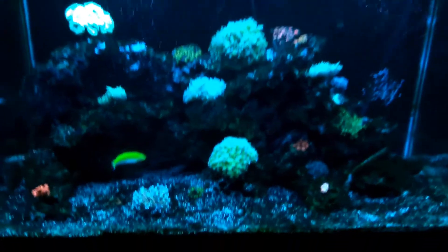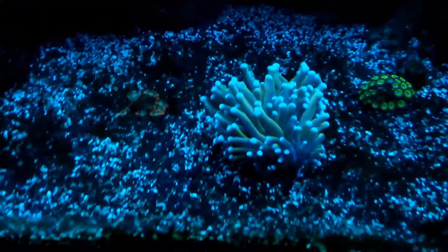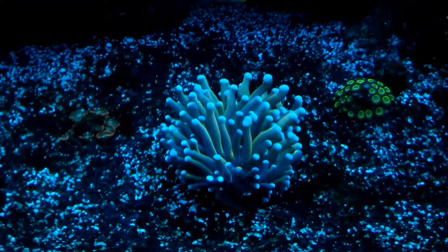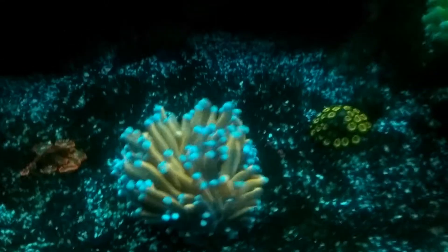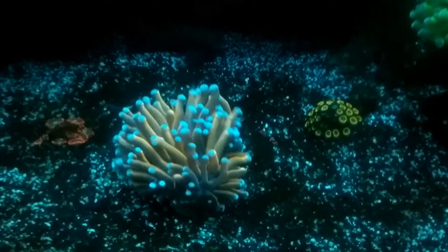Now that I've decided to do this chaeto reactor, I just have to balance it out and figure things out. I've got a new addition to the tank — I'm going to show you this little beauty right here. I'll pop a little screen on it so you can get the full effect. Oh yeah, beautiful — nice little piece.